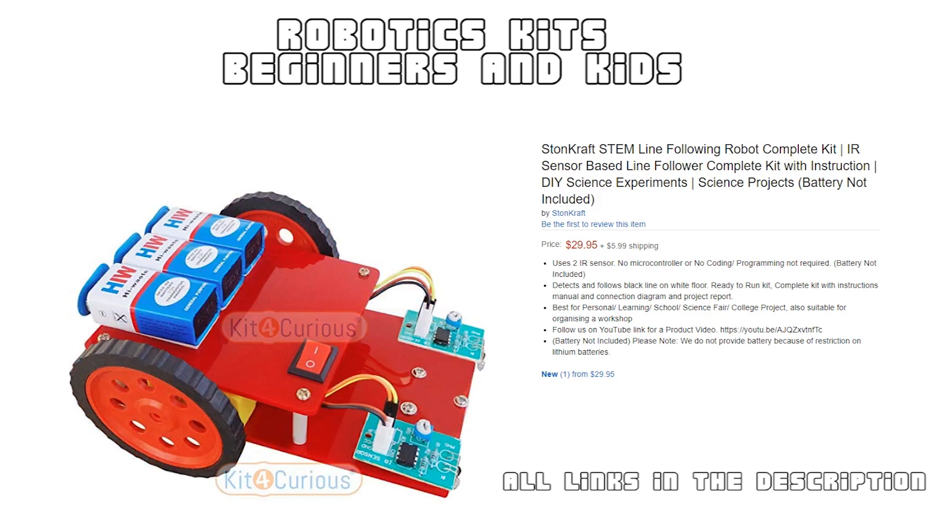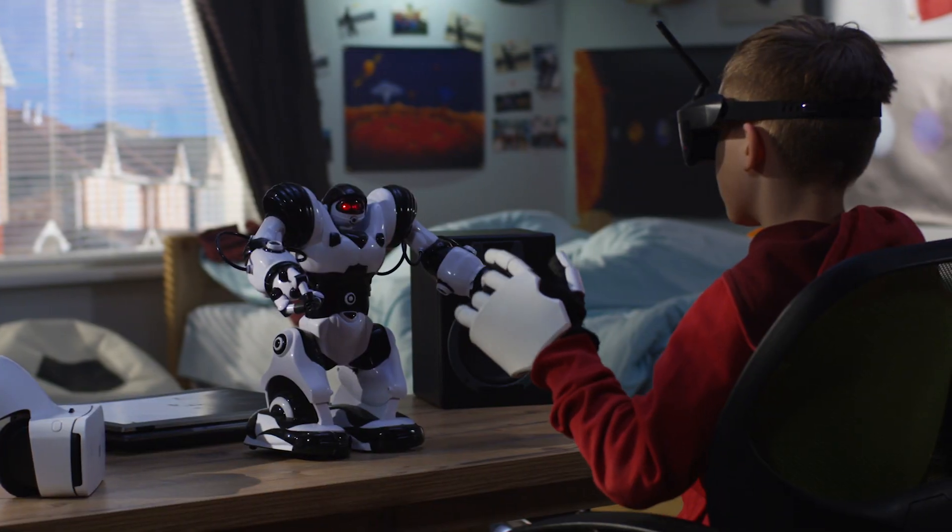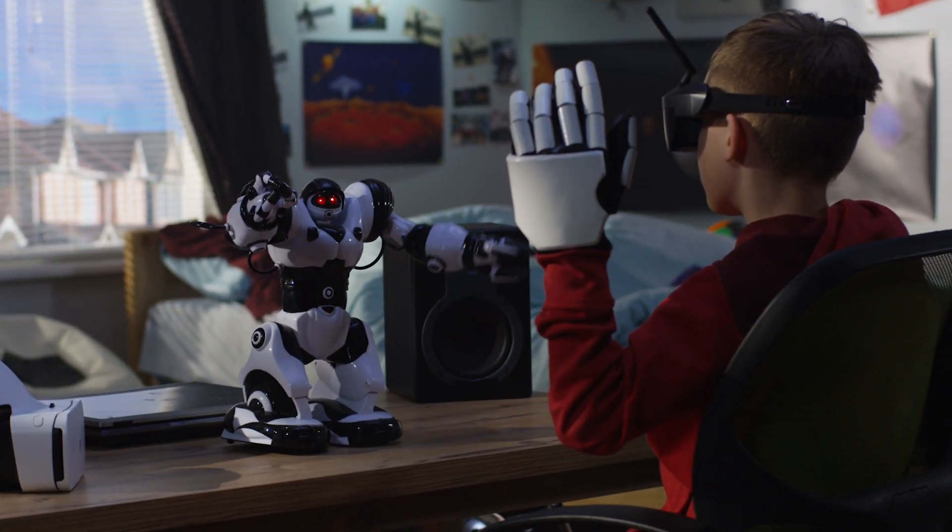There is an on/off switch which comes in handy during demonstrations. This is a cool robot you can show off at your science fair and exhibitions. This kit also includes a circuit diagram, instruction manual, and a complete project report, which will really help kids and beginners learn and understand how a line follower robot works.